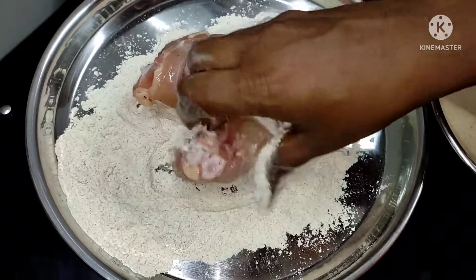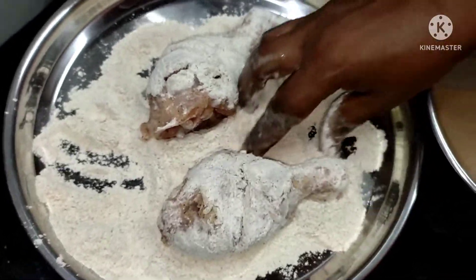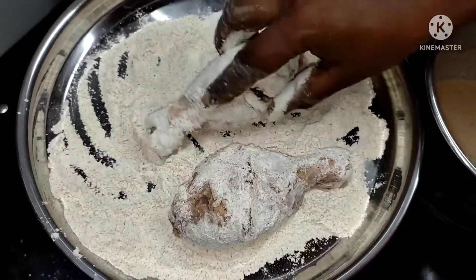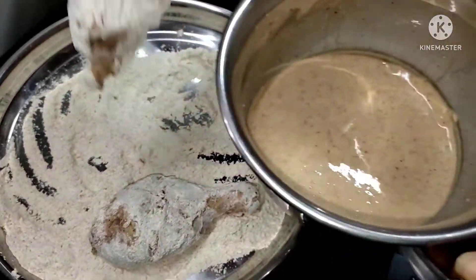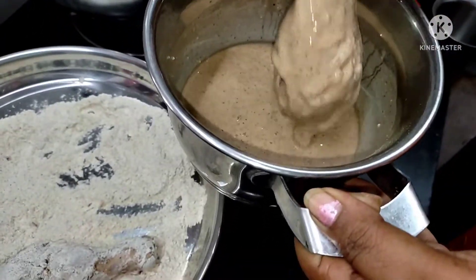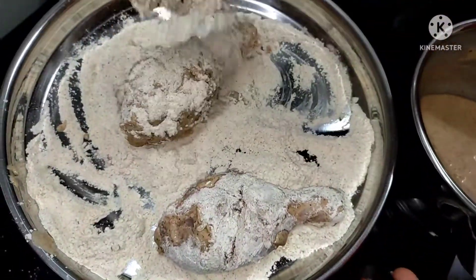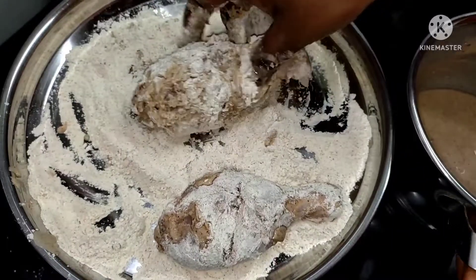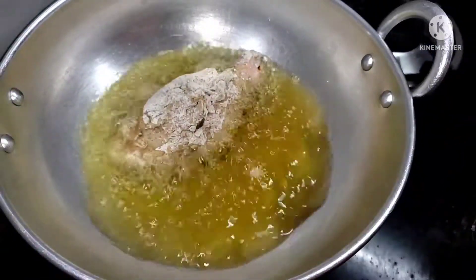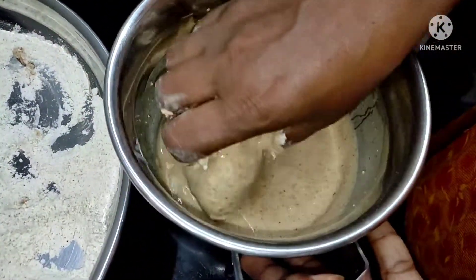We are going to dip the chicken in the pan. We will dip the pan in the pan and put it in the pan. Let's fry it for 70 degrees. To cook a chip for the fish for a fried chicken.